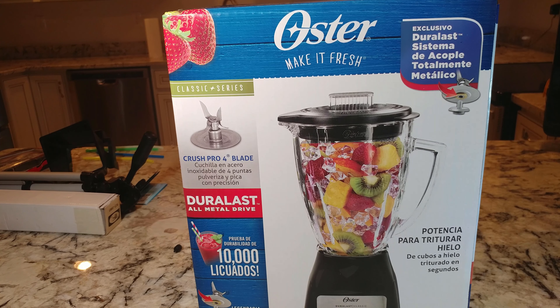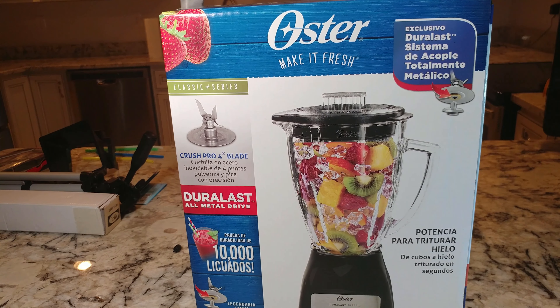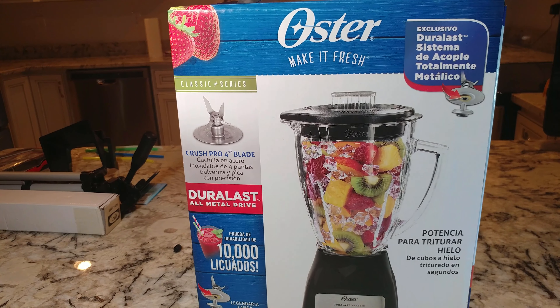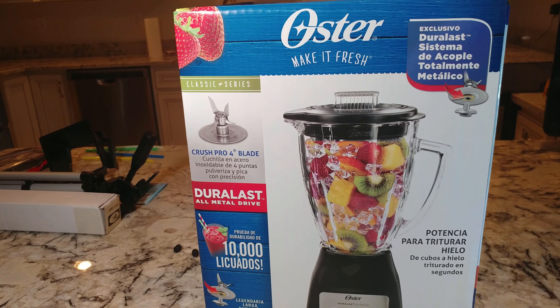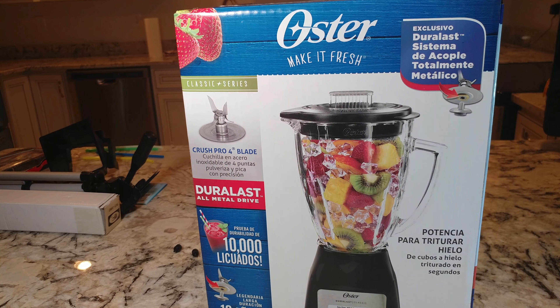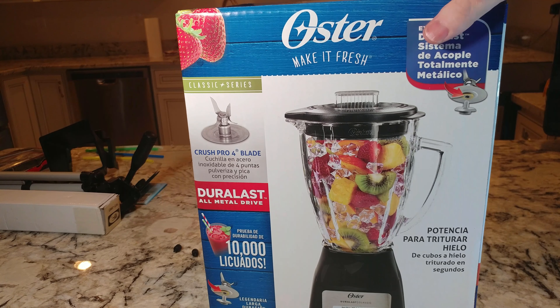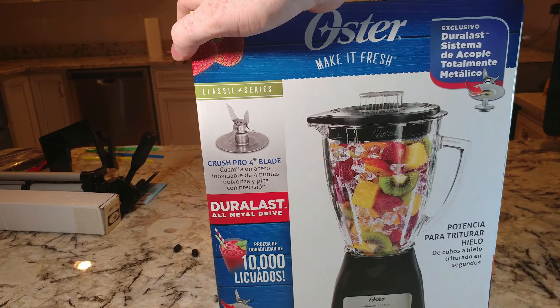This is available at Walmart, Amazon, and probably Target. It's about $24.99. The next one up by Oster was $39.99 and had a bunch of other speeds, which I wasn't feeling was necessary.